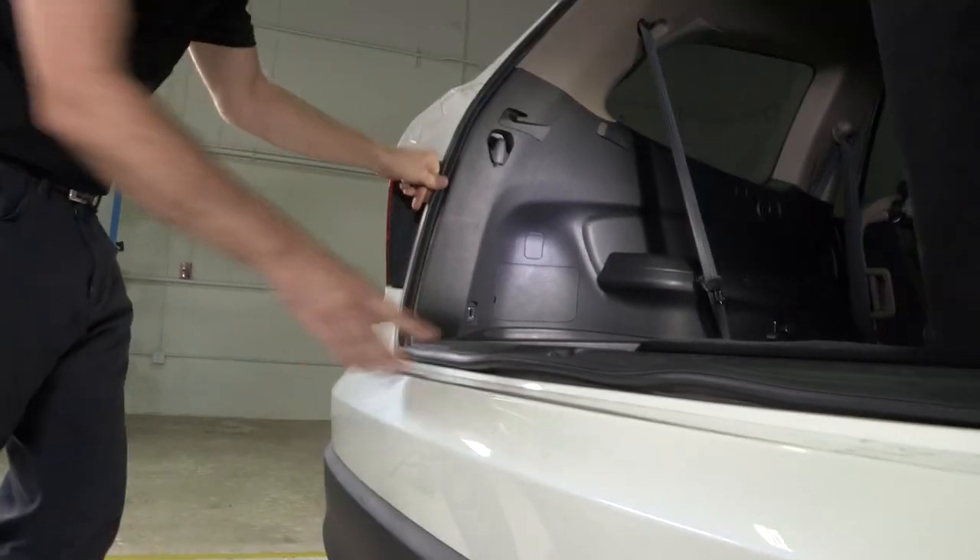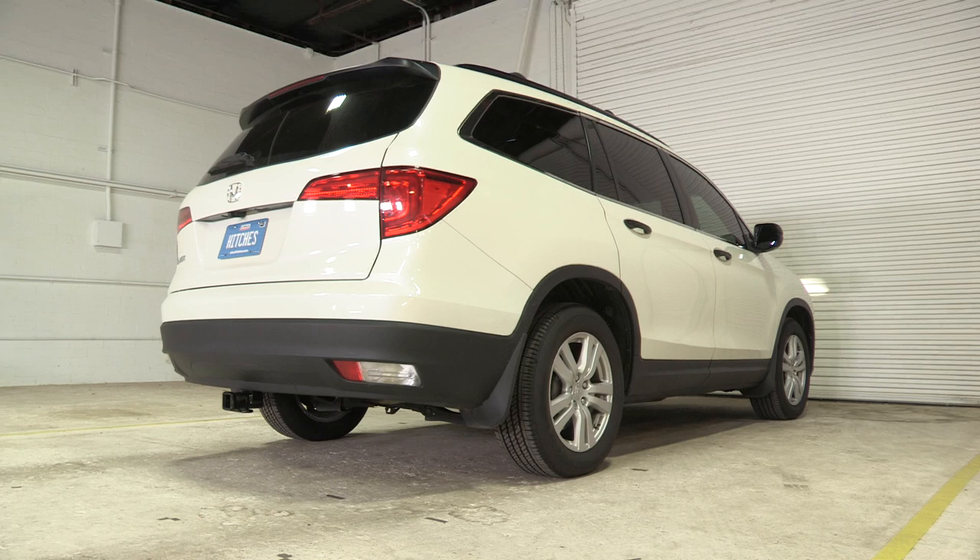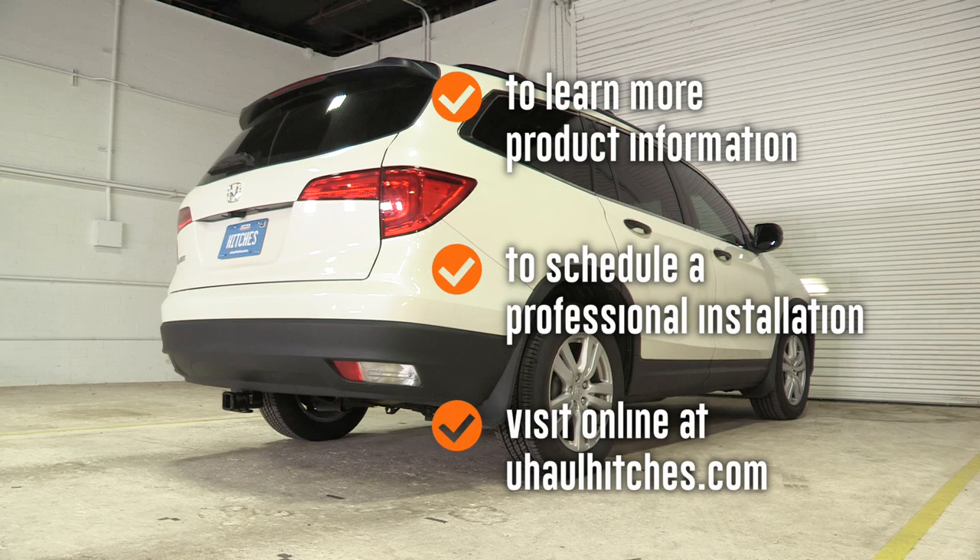And that is it for the trailer wiring install. To learn more about the product seen in this video or to schedule an installation by a U-Haul hitch professional, visit us online today at uhaul hitches dot com, and remember to subscribe.